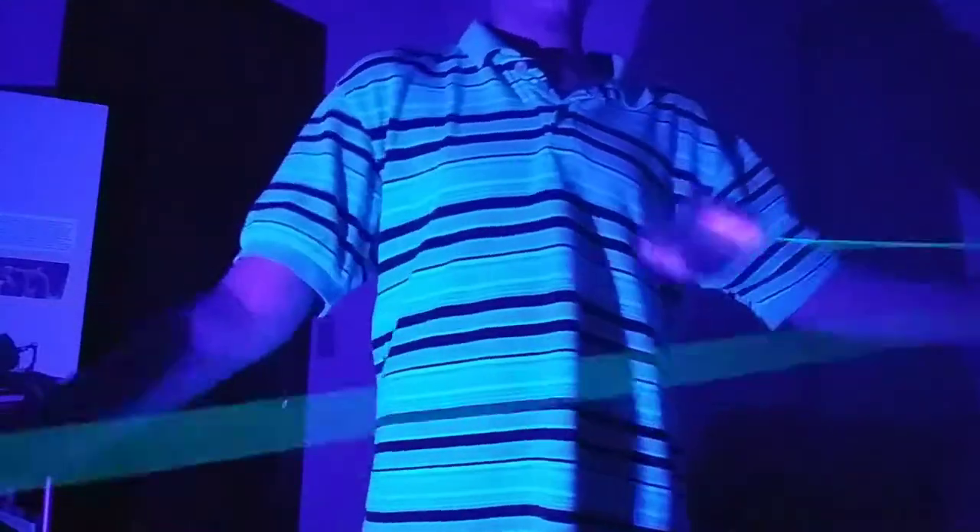Finger spins are great. This is my second take of this video, which is really why I'm kinda annoyed, but yeah, this finger spin's really good. Grinds are amazing.